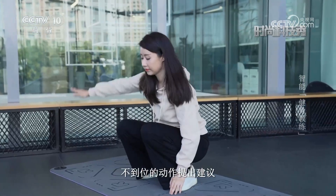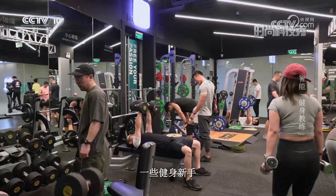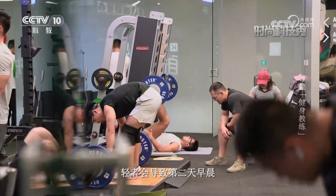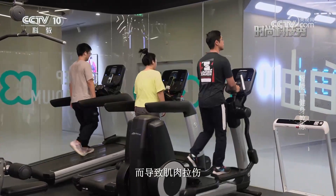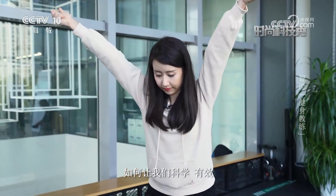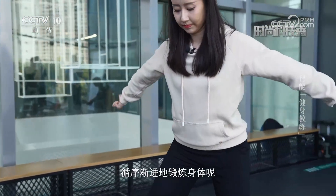这个小盒子上的摄像头就是智能健身教练的眼睛。在我们运动时，它会将我们的动作实时捕捉并拆分成23个点位，运用动作捕捉引擎将这些点位进行计算与分析，在它的大脑中与标准动作进行比对，然后针对我们运动中不到位的动作提出建议。对于健身新手来说，运动量经常超标，轻者导致肌肉酸痛，重者会因运动量过大导致肌肉拉伤。那么智能健身教练如何让我们科学有效、循序渐进地锻炼身体呢？